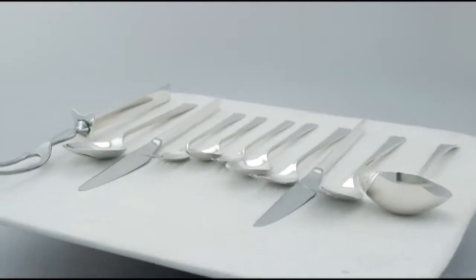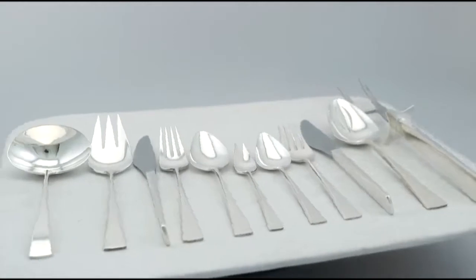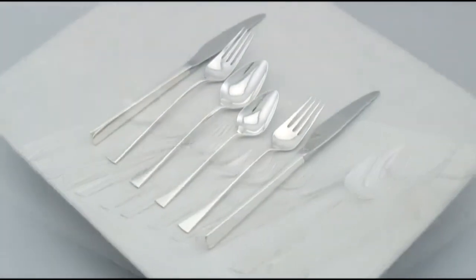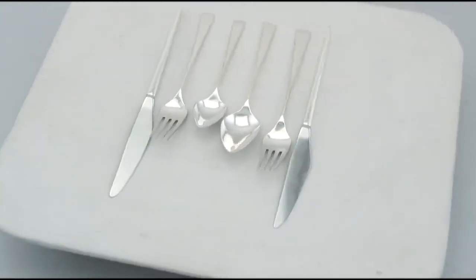Hallmarks struck to each piece are very clear. At a weight of 43.8 troy ounces, excluding the knives and the serving fork, the set is an excellent gauge of silver.